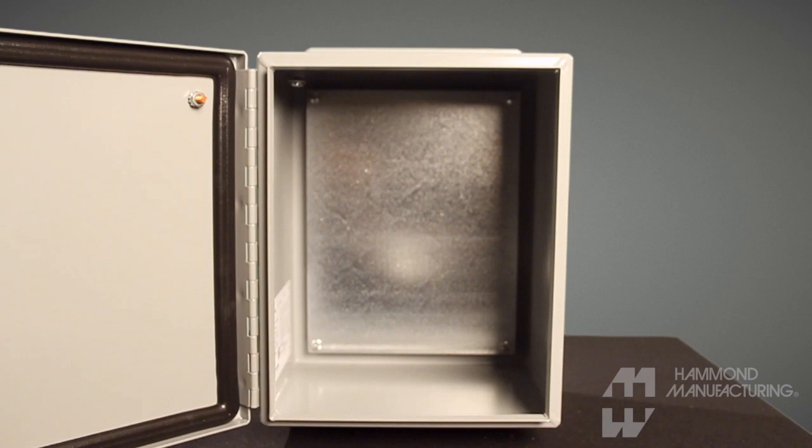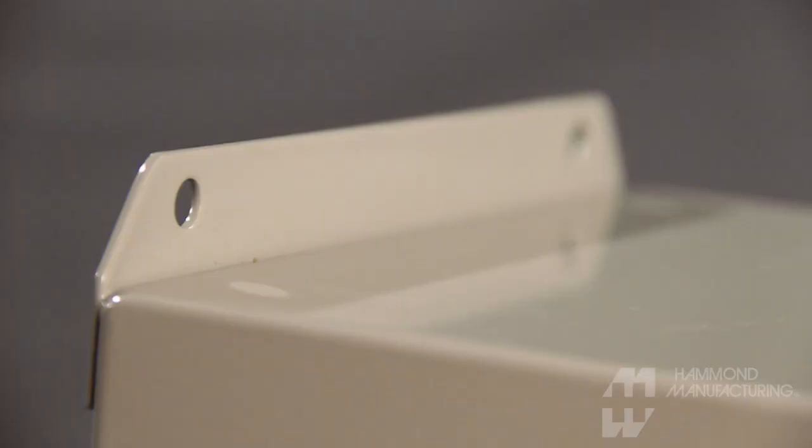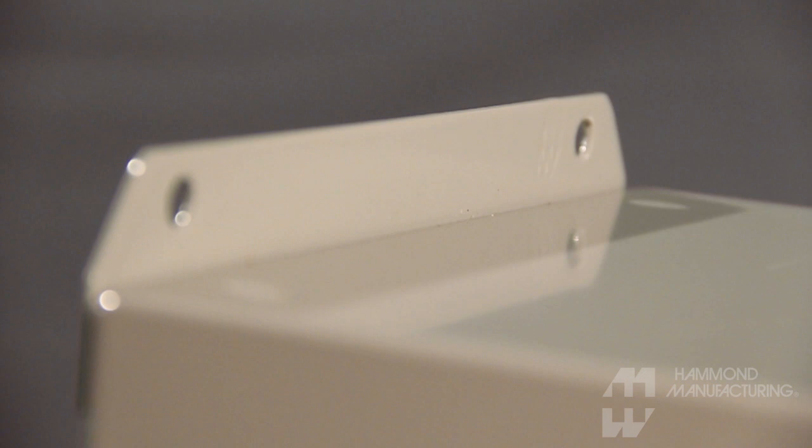The EJ includes an unpainted galvanized steel inner panel at no extra charge. The unpainted metal panel provides superior grounding.